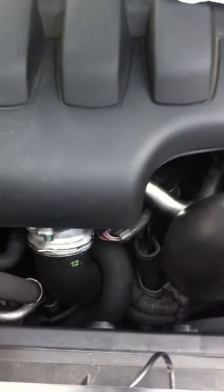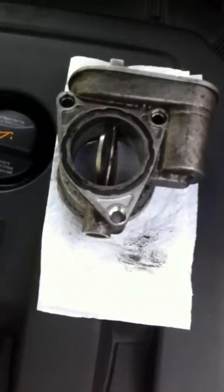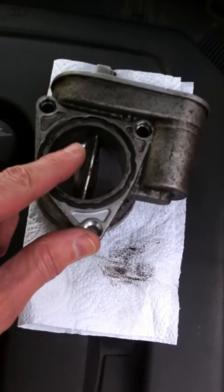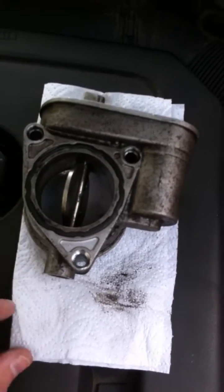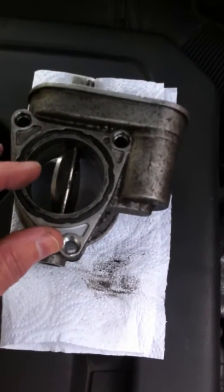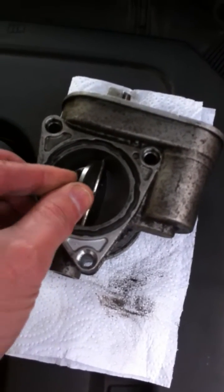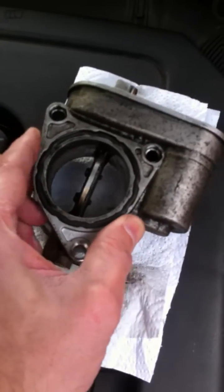When you take the old one out you'll find that it's all gunged up inside with black gunge. Here is the old one which I've cleaned quite a lot. The main thing to note is that the throttle flap in the middle will almost certainly be seized and you can't move it by hand. I've freed this one up now because on the new one you can move it like I'm doing here — in fact it springs back in one direction, so when you let go it actually returns to the vertical position.